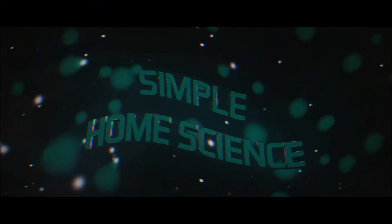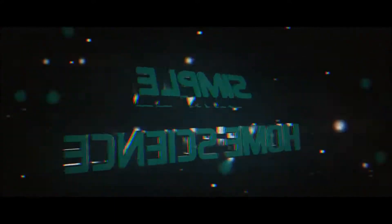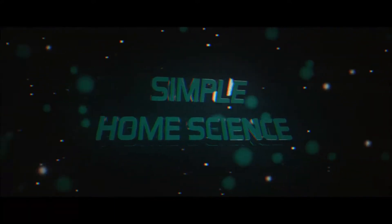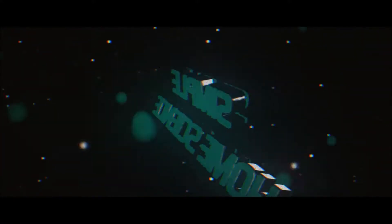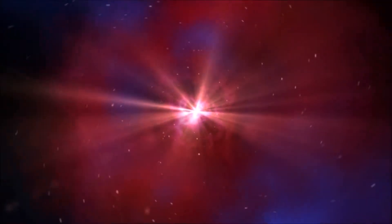Hello, I'm Owen, and I'm Oli, and welcome to Simple Home Science. Hello and welcome to Simple Home Science. In today's video, Owen and Oli will be making homemade slime using corn flour and water.